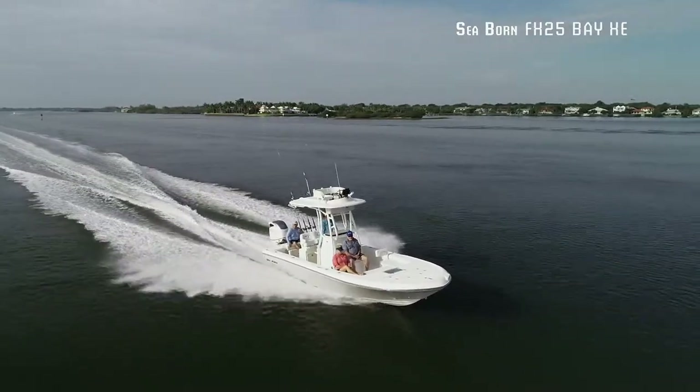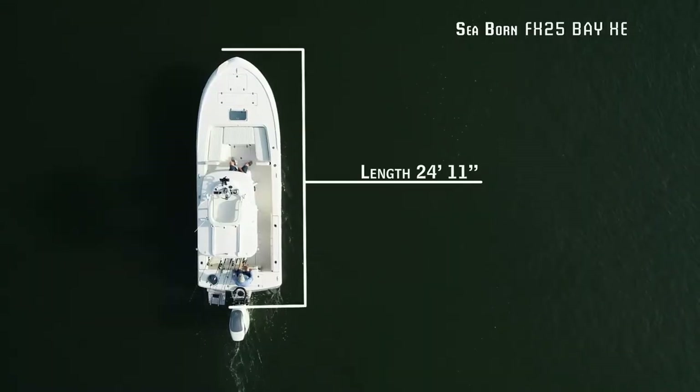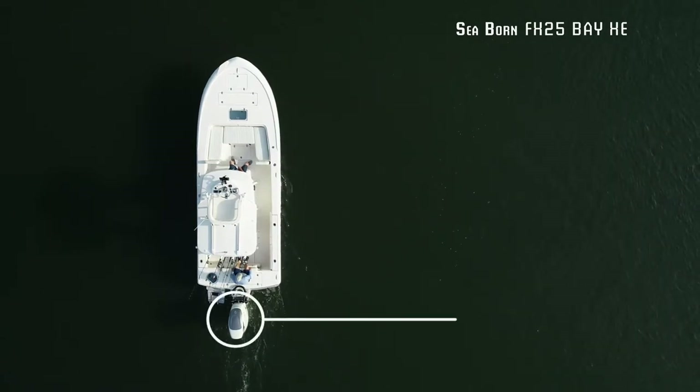The Seabourn FX-25 Bay XE has an overall length of 24 feet 11 inches, a beam of 8 feet 9 inches, and a max horsepower rating of 350.